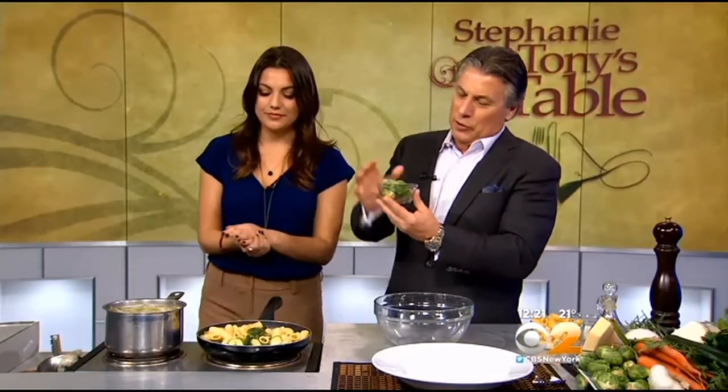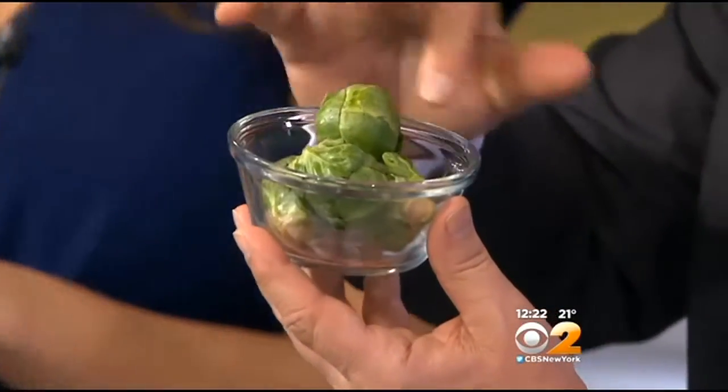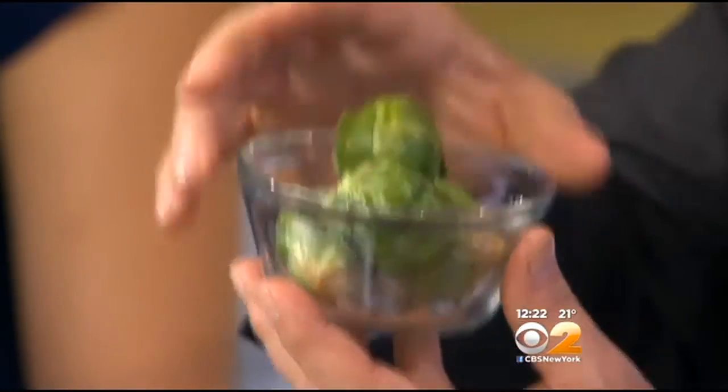It is to make it nice and creamy — it's the starches that come out. And Brussels sprouts right now at the market are fantastic. When you buy them, make sure they're nice and green just like this. Very, very important. Make sure they're free from any yellowing whatsoever, and when you bring them home, put them in the refrigerator right away.